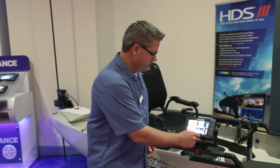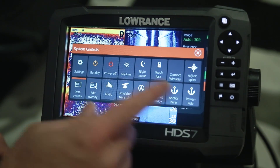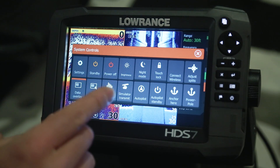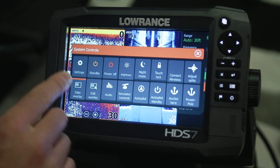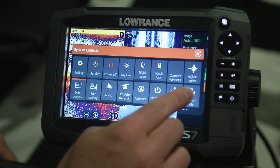It's a real quick, one touch of the power button that brings up a brand new menu feature in the HDS Gen 3 that gives you quick access to things like the power off, the standby, the screen brightness, and over here in the corner you'll see there are anchor systems — and we've touched the Power Pole.